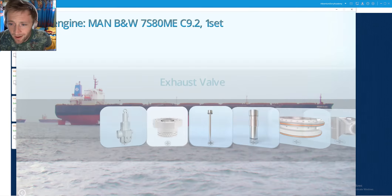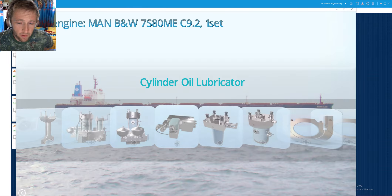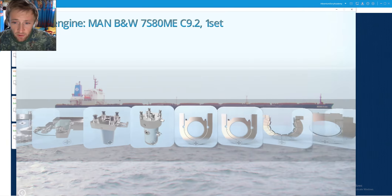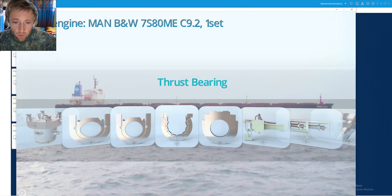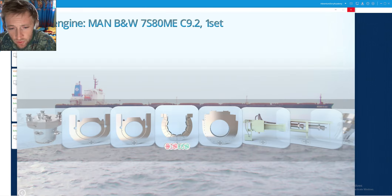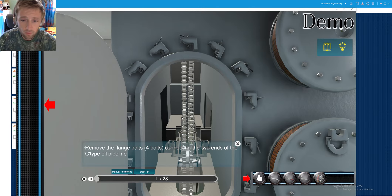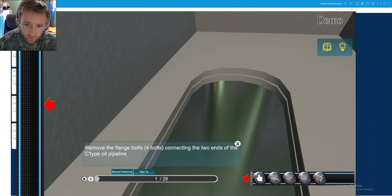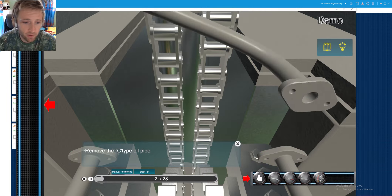We have seen a lot of items of the engine and we now have a different view of these parts and sections. Today we will go to check our thrust bearing overhauling. First of all I will see this quick demo — most of these parts we have not overhauled, but maybe in the future there will be some kind of need to do that. As you can see there is a removable U-pipe here which will be detached — it's called a C-type or U-type oil pipe.